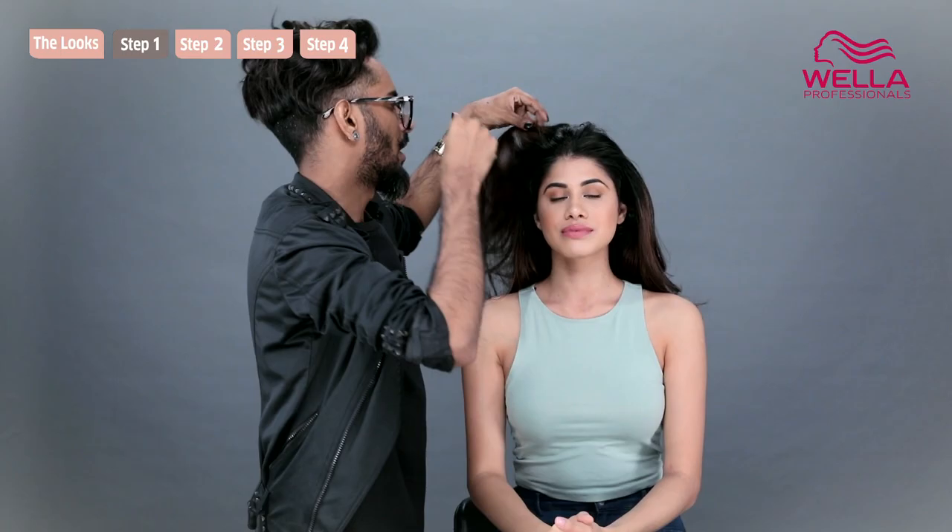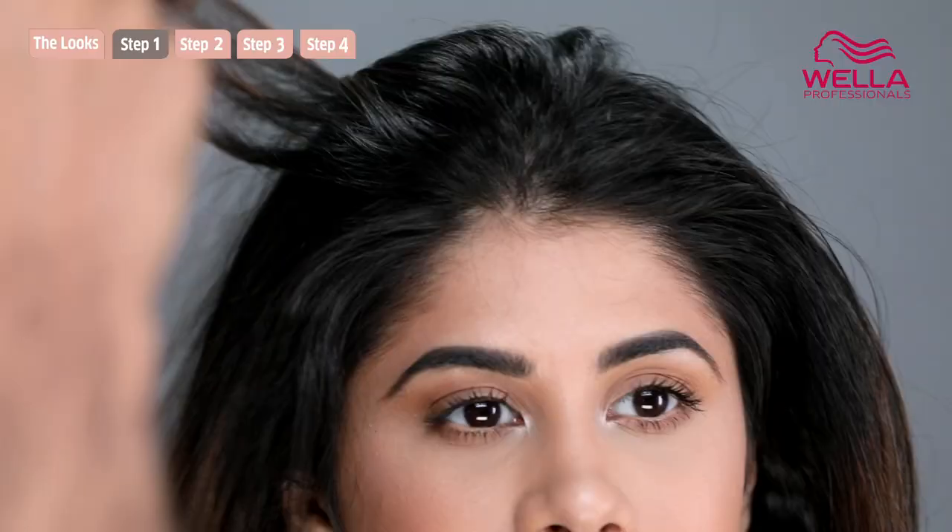These two products are going to give you a little bit of light hold, the faintest amount of texture, and a hell of a lot of shine.